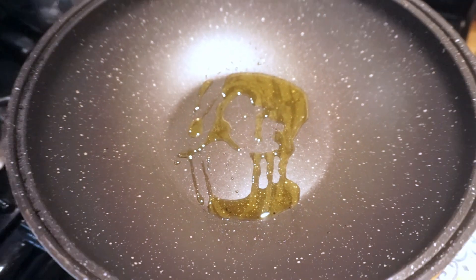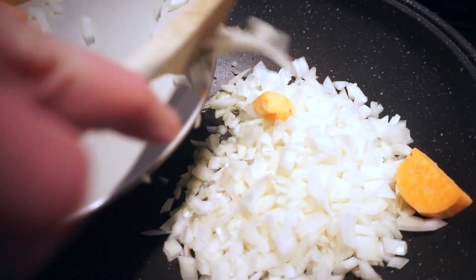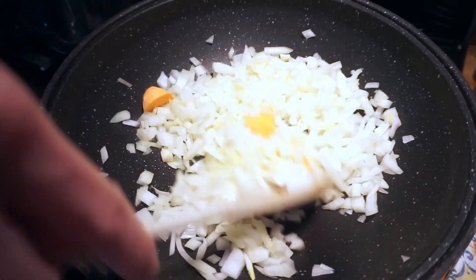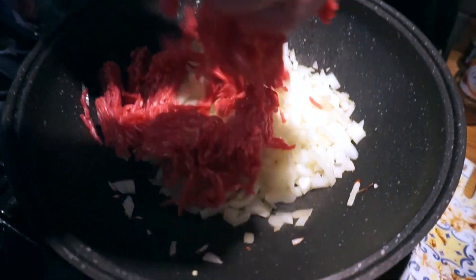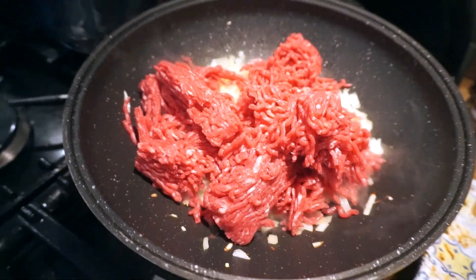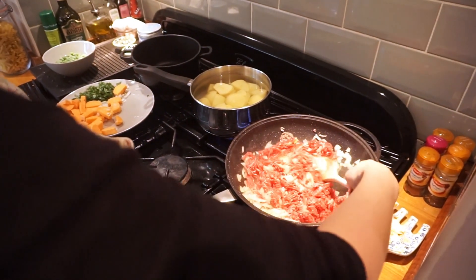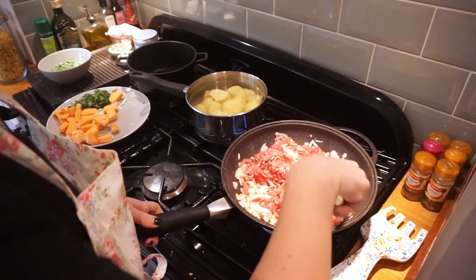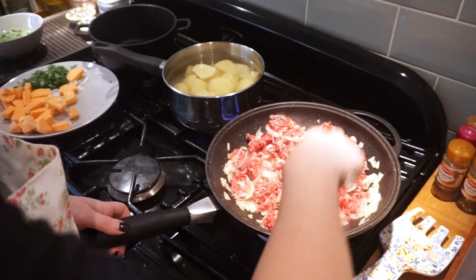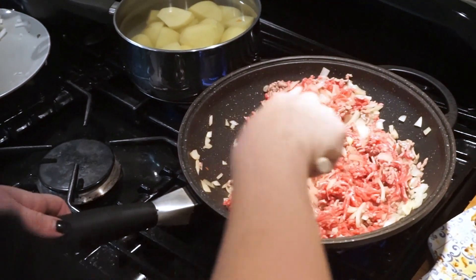I will then add the beef mince and onion and stir fry for about three to four minutes. Then add one and a half tablespoons of Thai red curry paste — you can also use tomato paste. I'll then add 100 grams of coconut cream and continue to stir fry for another couple of minutes.